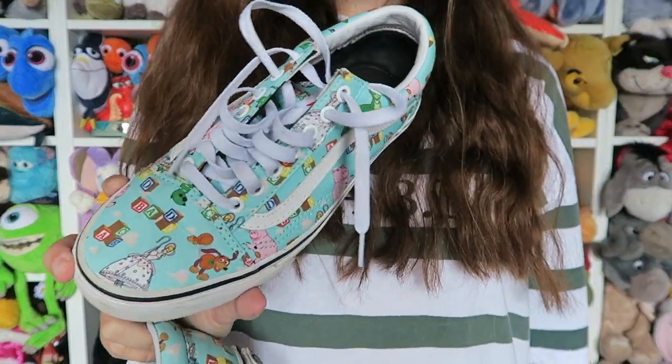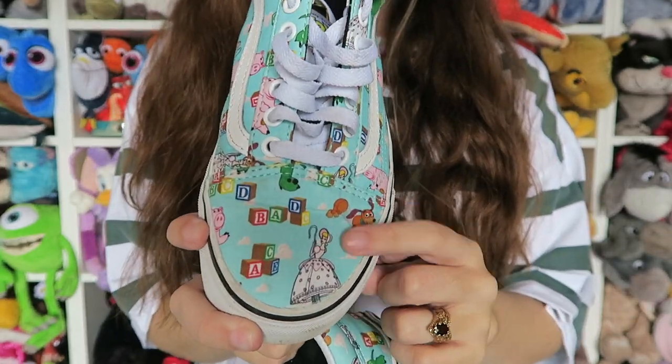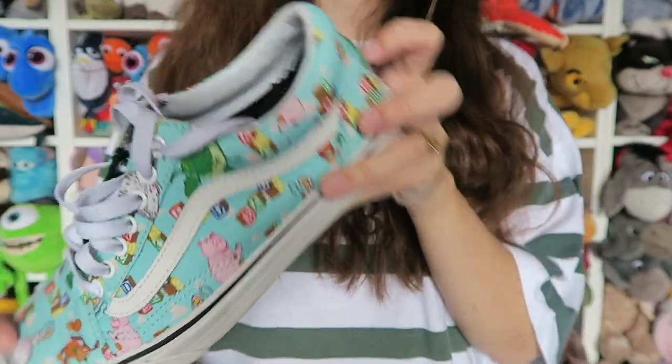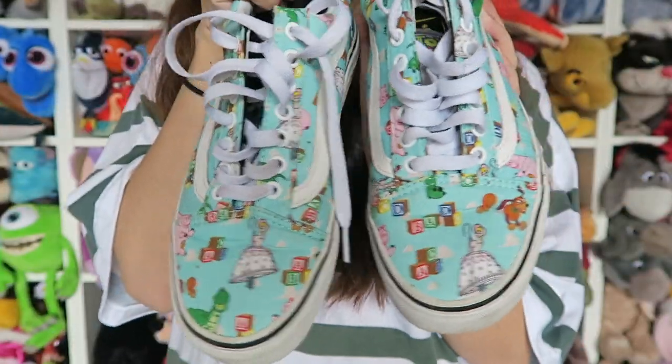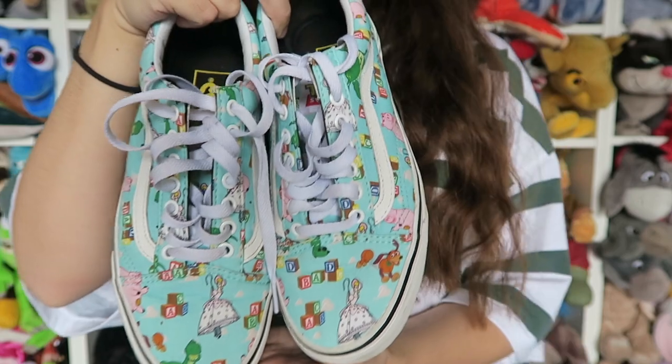Now let's talk about the Toy Story range. The Toy Story range in Vans is honestly my favourite — these are incredible. I bought these for myself. These turquoise-y ones never come up online, they're really hard to find. So when I found them I think they must have been like 30 quid and I snatched them up straight away. I love them because they've got all of the characters on. You've got Bo Peep, Slinky, Ham. Rex is on there in some places but he got cut off on this side. I like the fact that they're slightly different — all of the characters are seen across the shoes.